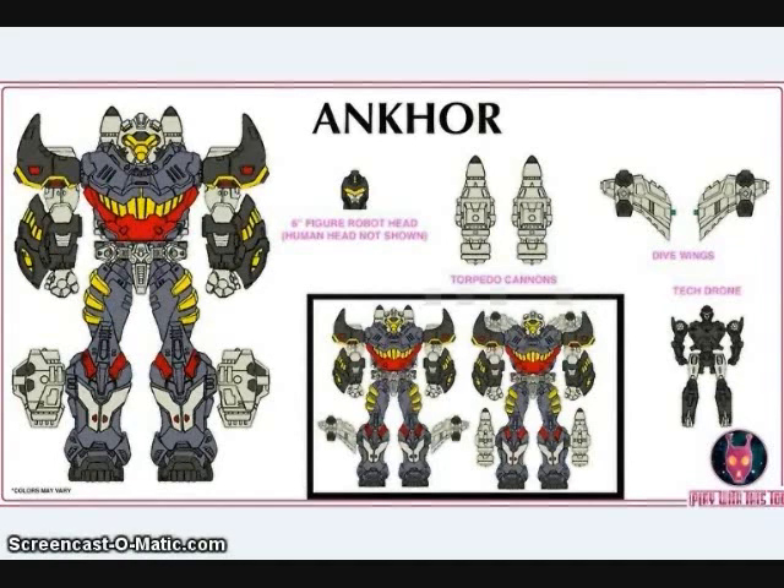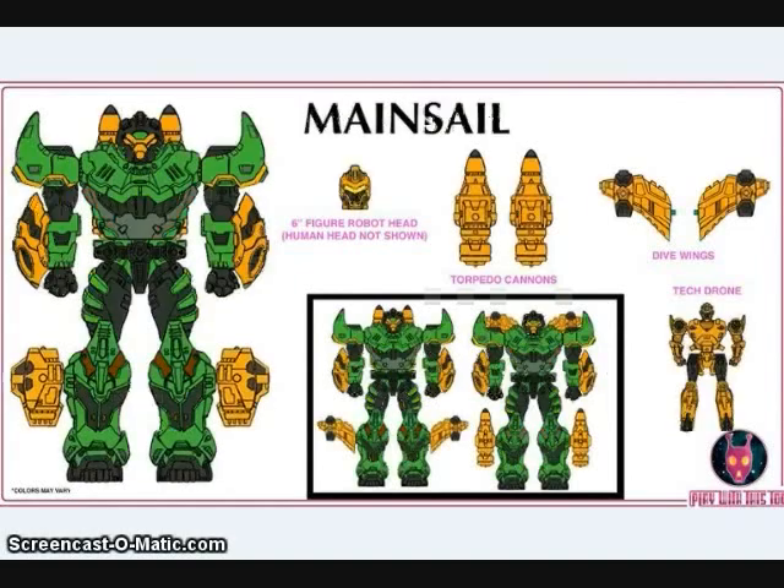Play With This 2 showed off several new figures that will be stretch goals in their upcoming crowdfunding campaign this February. One is Angkor, who is colored like the Generation 1 Waverider figure. They also have a recolor called Mainsail, who has very similar colors to the Centurion's figure Max Ray.